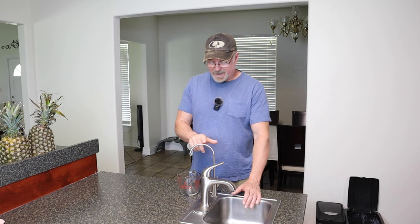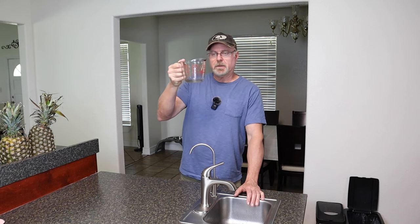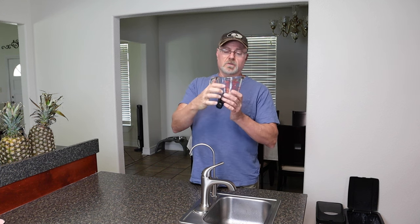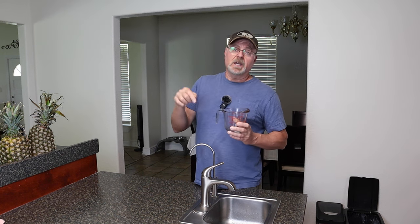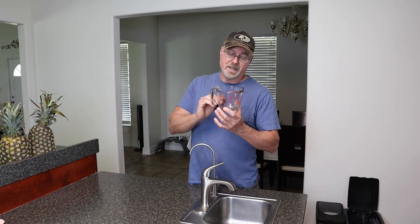It does help when you're just getting a glass of water now and then, and it helps with filling up bigger containers because you've got that extra liter of water coming out at a very high volume. So what I want to show you is how much water we can get out of this. I have a two-cup measuring cup — about 500 milliliters — and we're going to fill it up to two cups and see how long it takes. I'm going to turn off the pressure tank under the sink so we can bypass it, and then we'll do the same test.